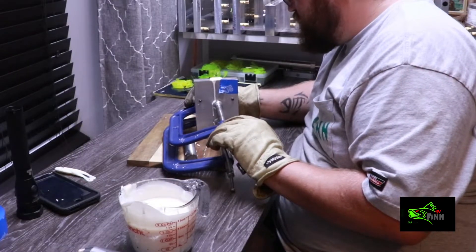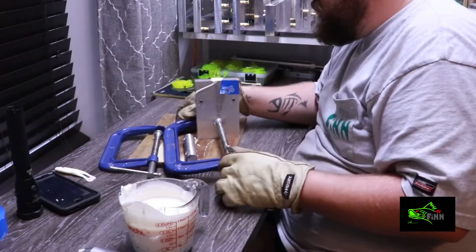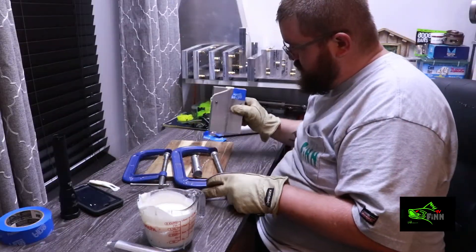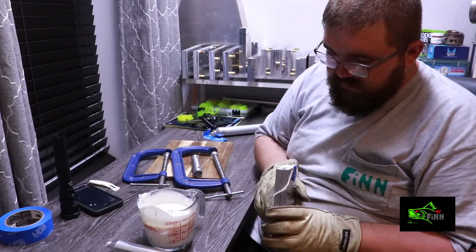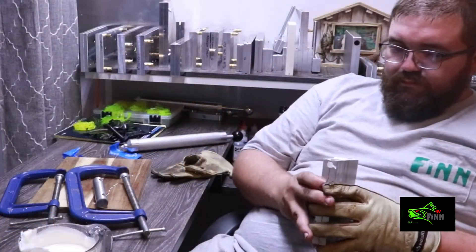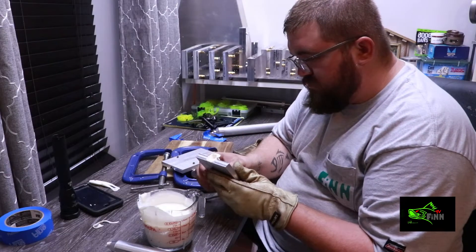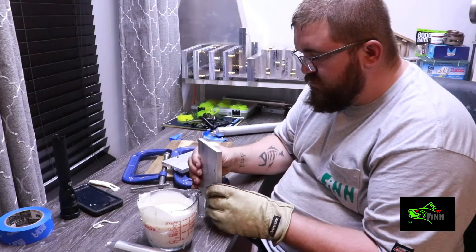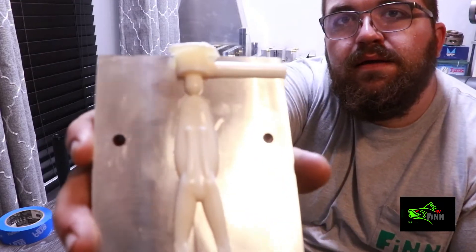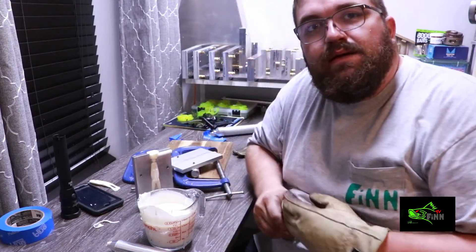Let's do it. There we go - now we just got 10 more to do. I'm gonna get these poured up and we'll be back.